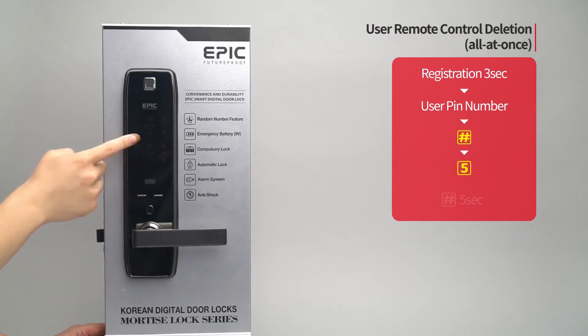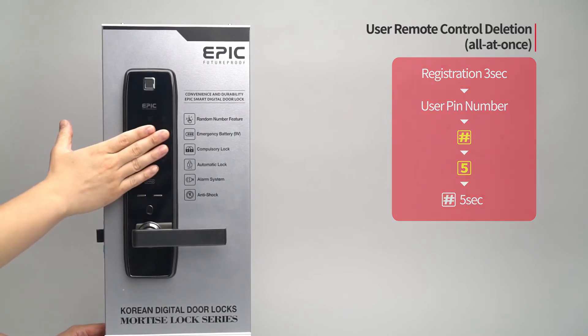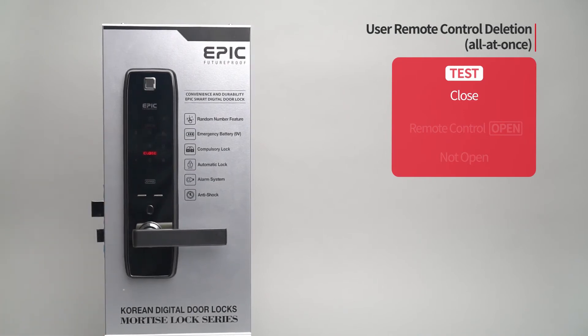Press the five button. Press the pound button for five seconds. A melody will be heard and all registered remote controls will be deleted. While the door is closed, press the open button of all remote controls and the door will not open.